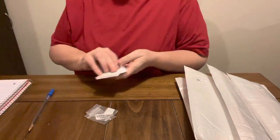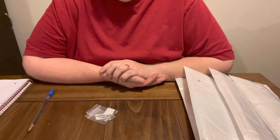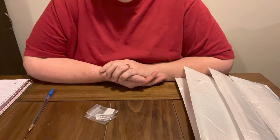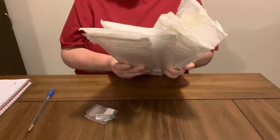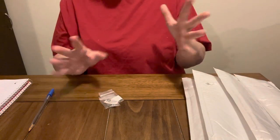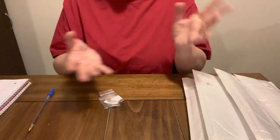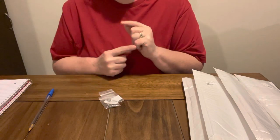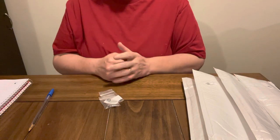Hey everybody, Diamond Grandma back again for another unboxing from DIY Digital Art. If y'all need a good low budget website to get on, DIY Digital Art is a great one. They do have low budget options and I got four canvases and two accessories. Let's get started — I will put everything in the links down below, so just check out the description box. I always leave links to everything I get free of charge from DIY Digital Art to test, try, and give my honest review on.